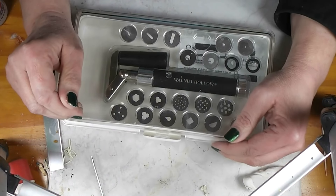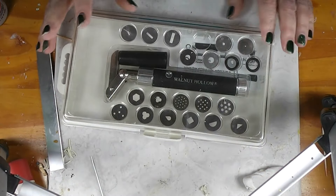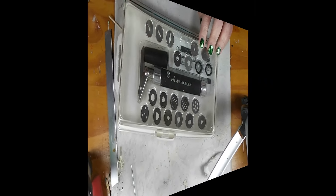Today in our tools for making dollhouse miniatures video, we are going to discuss the clay extruder. Stay tuned and see how to use this and why to use it.